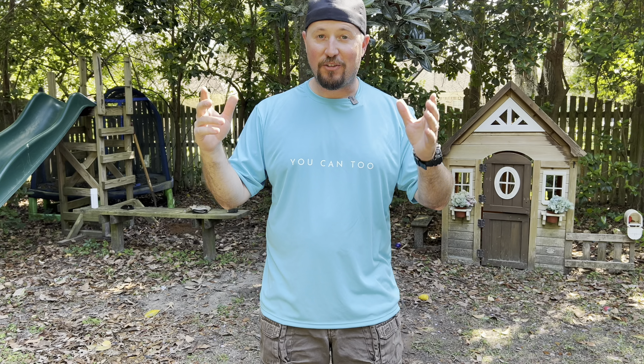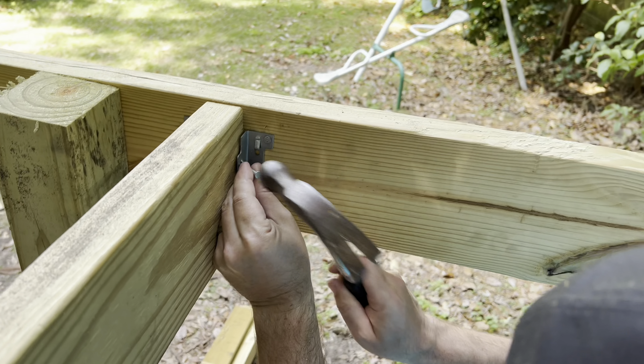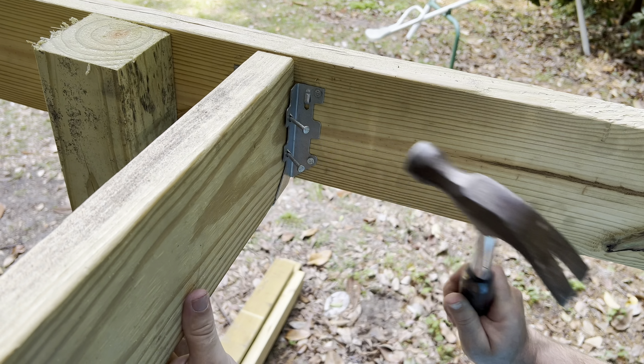For today's video, we are going to show you how to make an awesome treehouse playground like the one that you just saw and I haven't even seen yet. So I'm sure it was awesome because I have a good vision on what we're going to do here.